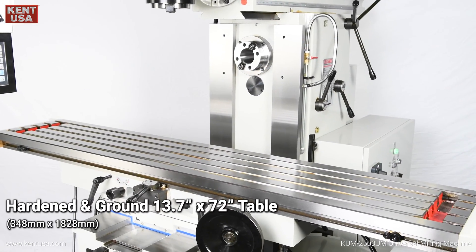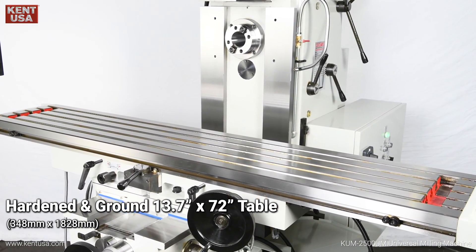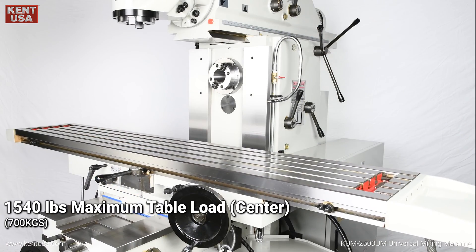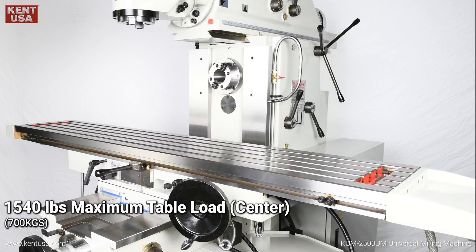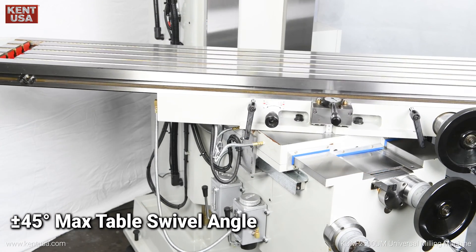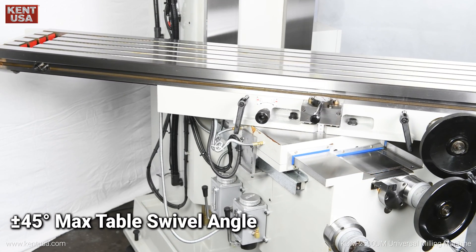Hardened and ground 13.7 inch by 72 inch table. 1540 pounds maximum table load. Plus or minus 45 degree maximum table swivel angle.